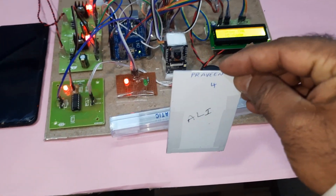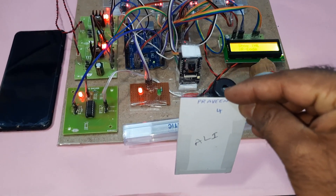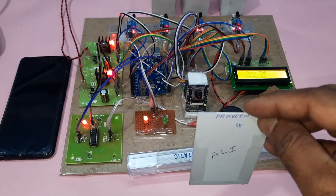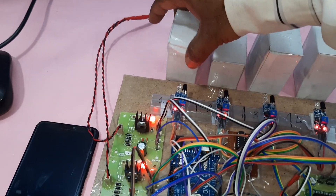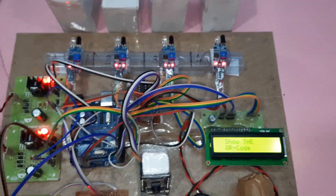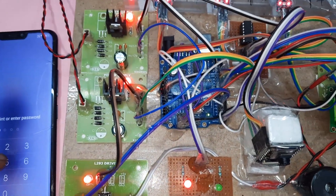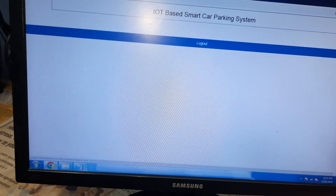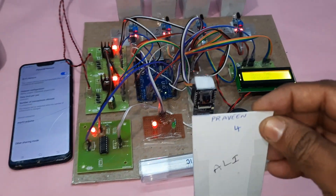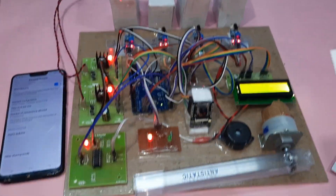Continuing the gate open and close demonstration with multiple QR cards. Mobile data should be kept high for proper connectivity. Testing with cards one, two, three, and four — all four cards are being scanned.